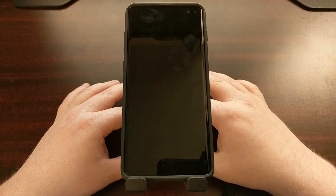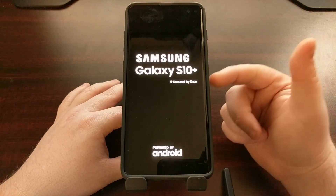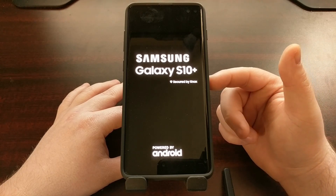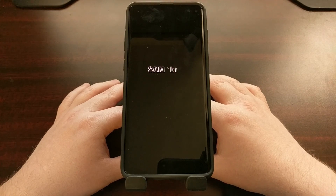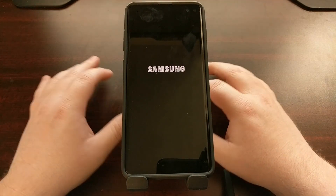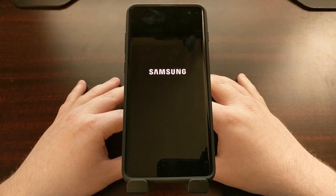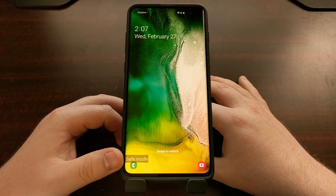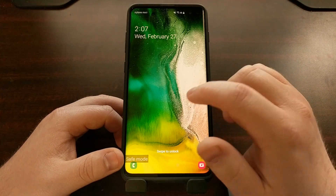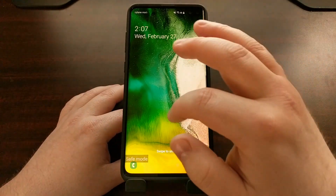That's going to reboot the Samsung Galaxy S10. This will work on the Galaxy S10, the Galaxy S10 Plus, and the Galaxy S10e. It's going to take you through your normal boot animation sequence — it won't take long at all — and as soon as you boot up you're going to see a watermark to tell you that you are currently in safe mode.